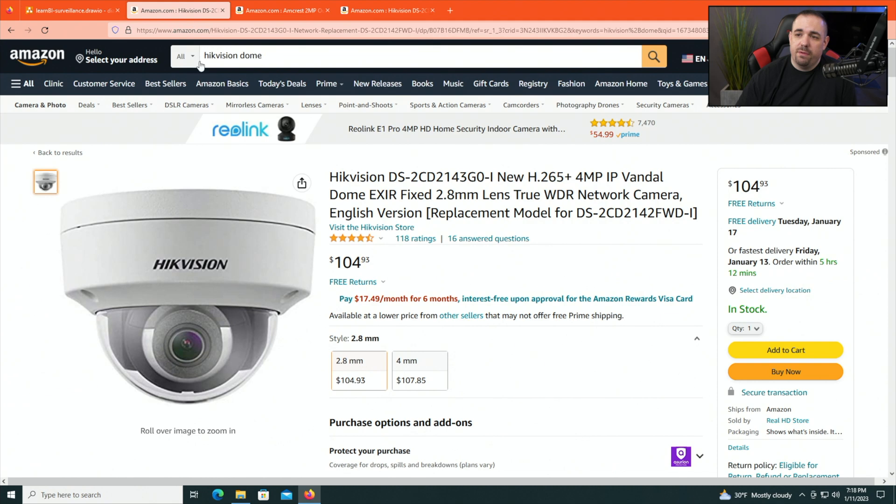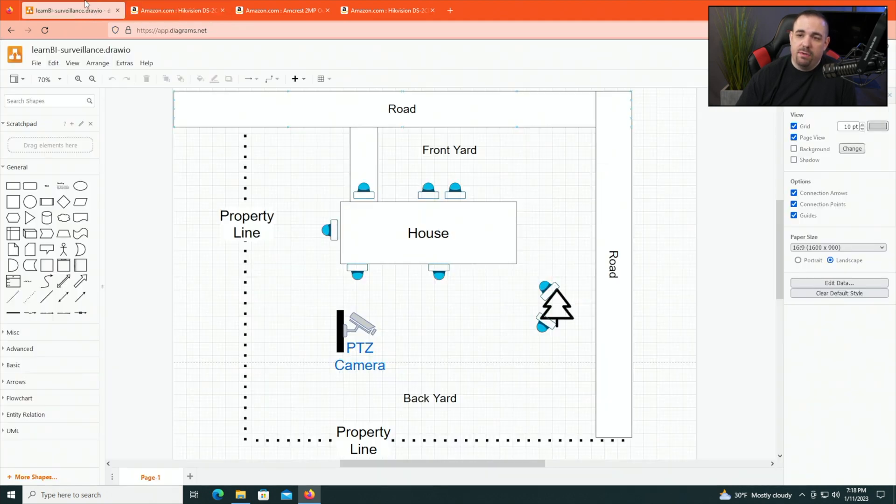Remember that lens type matters. All my dome cameras are 2.8 millimeter — a very wide angle. Going up to 4mm, 8mm, or 16mm gives a more zoomed-in view. With wide-angle lenses you get broad area coverage, but if something happens far away and you try to zoom in on someone's face, even on a 4K camera it will be pixelated. If there's a specific spot with known issues — like accidents on a nearby road — you'd want a dedicated camera with a longer focal length or a PTZ camera you can lock onto that area.